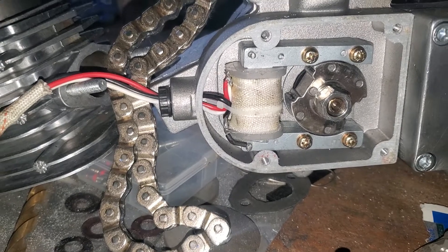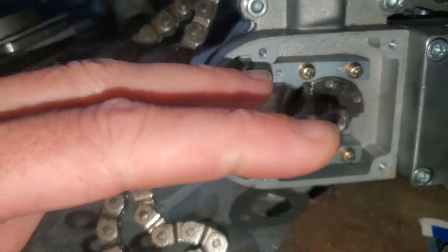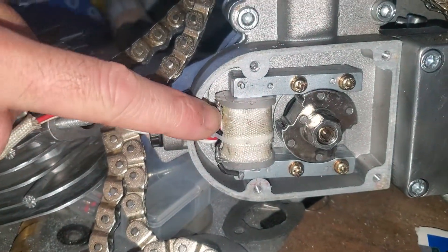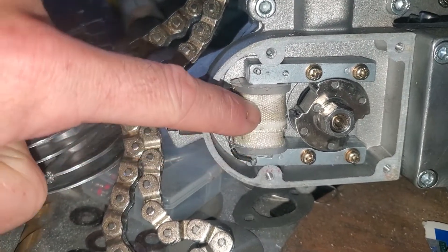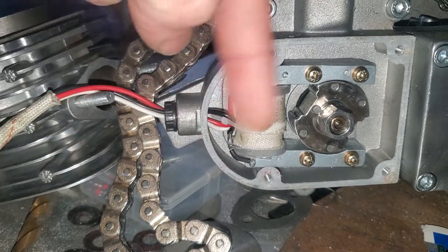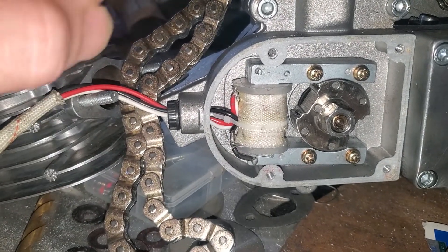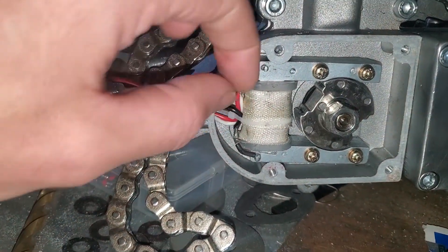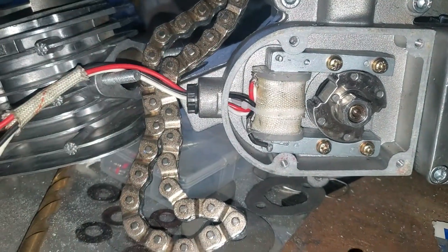The problem with the 12-volt coil you buy is they connect the second coil to the end of the first coil, then just wind it around and bring it out. By having it connected to the other end of the coil that creates the spark, it just interferes with your spark.